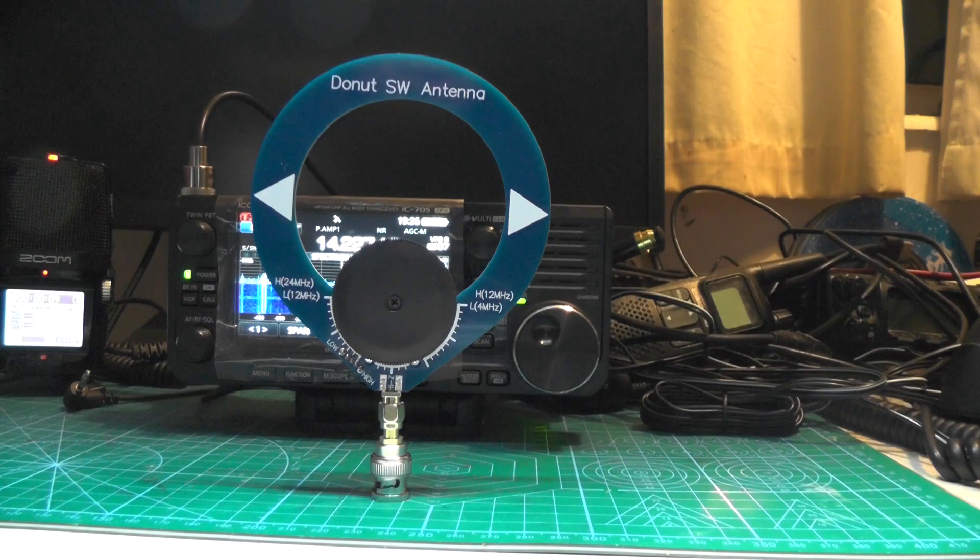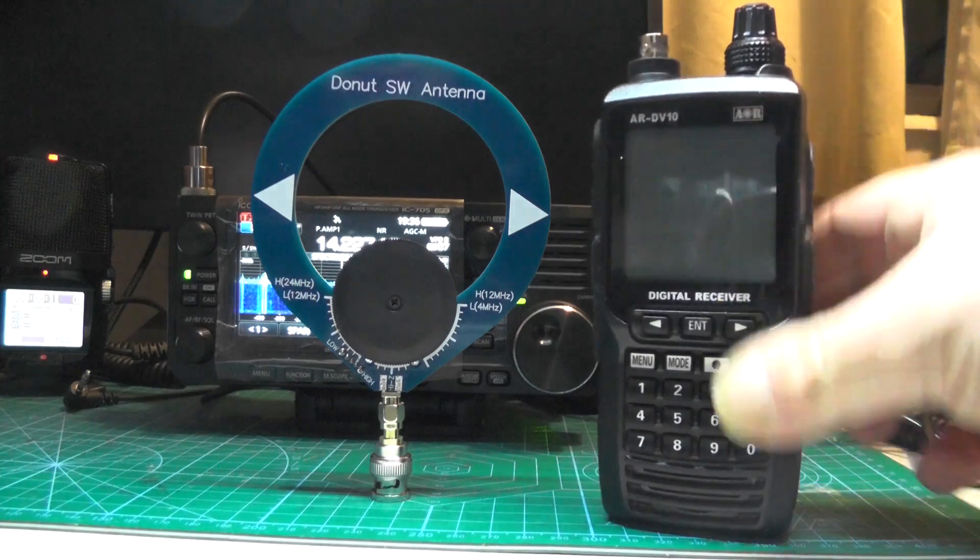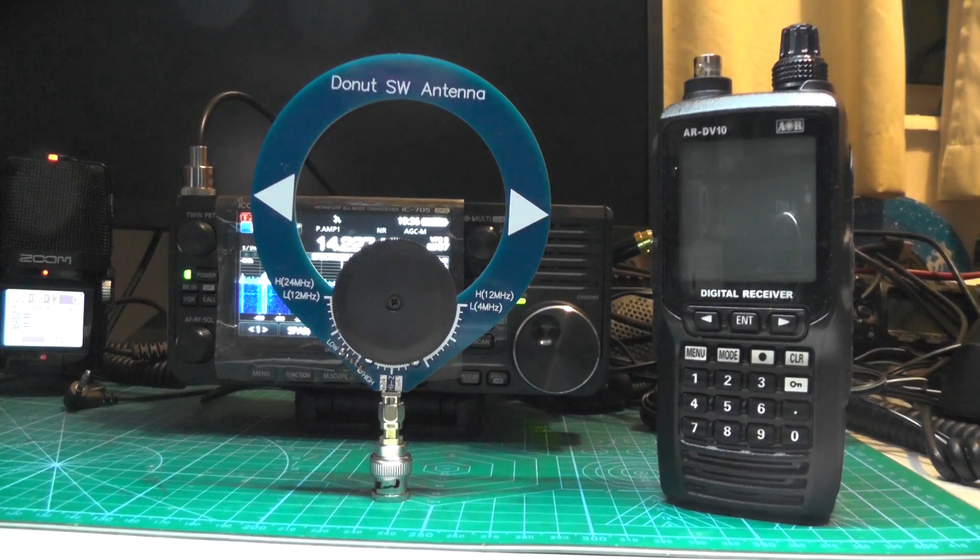So there we go — the doughnut shortwave antenna. We tried it on the AOR DV10 scanner. For a little antenna like that, I thought it worked quite well actually.